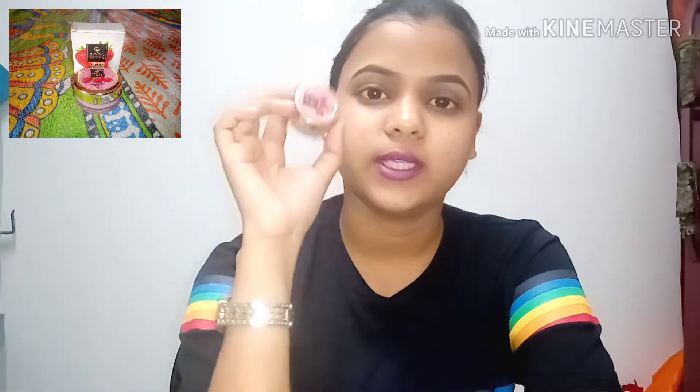But after using the lip balm, I don't like it overall because one thing I don't like is that it does not long stay on your lips. So I always use lipstick alongside it, otherwise I don't use it on its own. This lip balm is also 125 rupees.